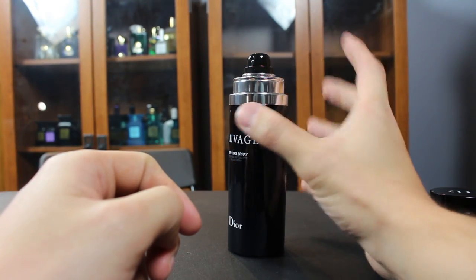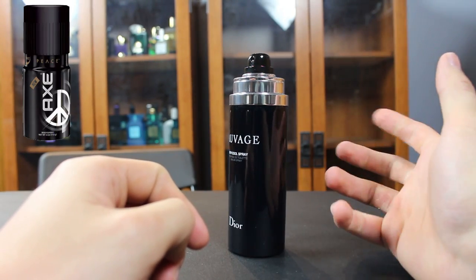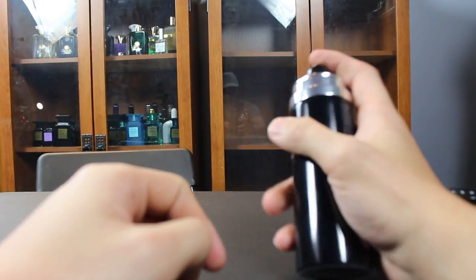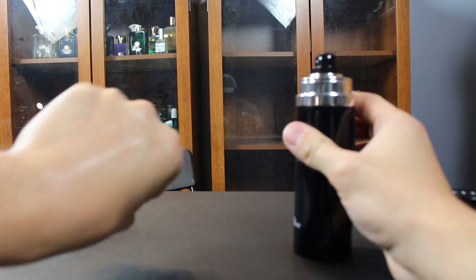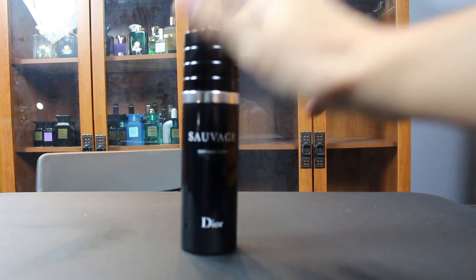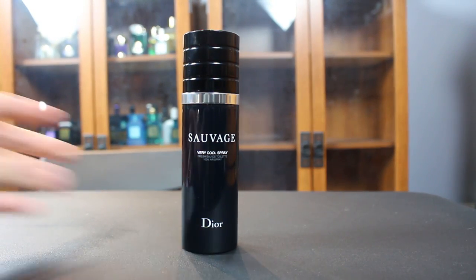This is a continuous spray, so if you hold it down it will just keep spraying like an Axe or Lynx body spray can, and it sprays out a ton. I'm going to show you that here really quickly — I'm just going to press it down a little bit. And yeah, soaked my hand. It sprays out a ton of juice, so if you hold that down you are going to go through a ton of fragrance.